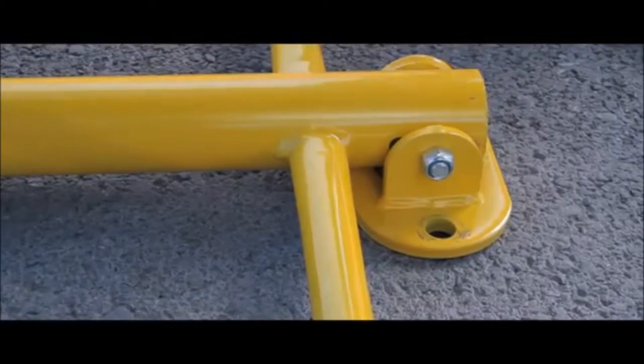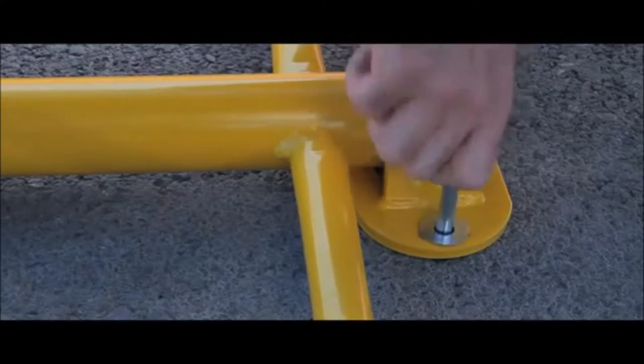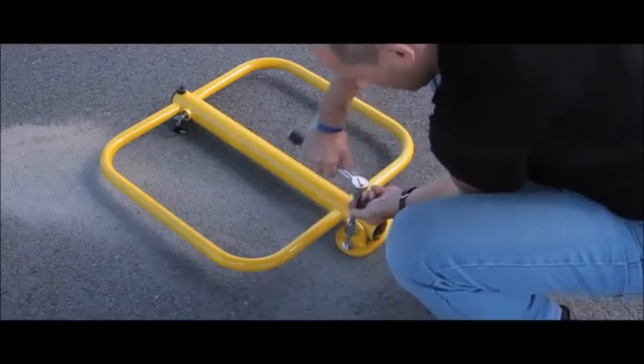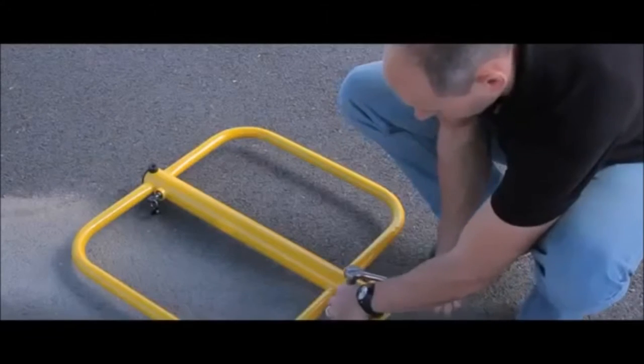You can then offer up the parking post and the expander bolt to the rubber sleeve and tighten. Remember to let us know if you are drilling into tarmac or concrete so we can provide you with the correct bolts free of charge.